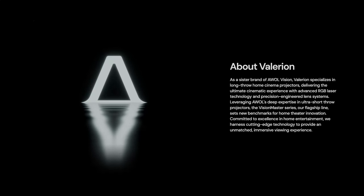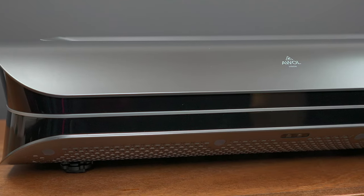But who is Valerian? Valerian is a sister company of AWOL Vision, who are known to make high-performance ultra short throw projectors, and some of their team elites helped design this particular product.